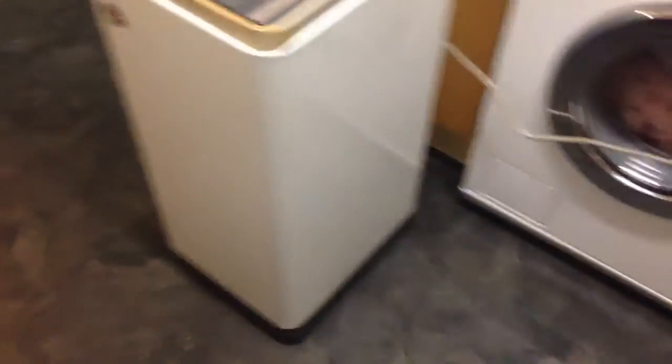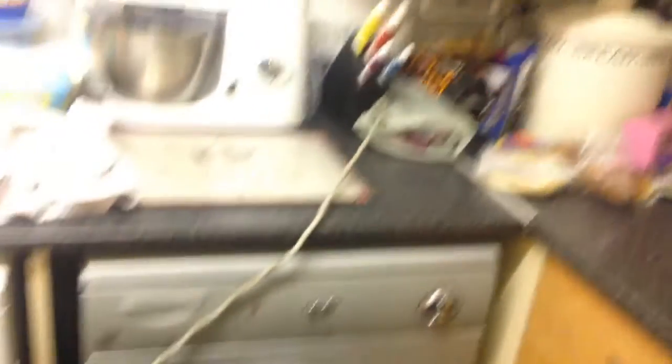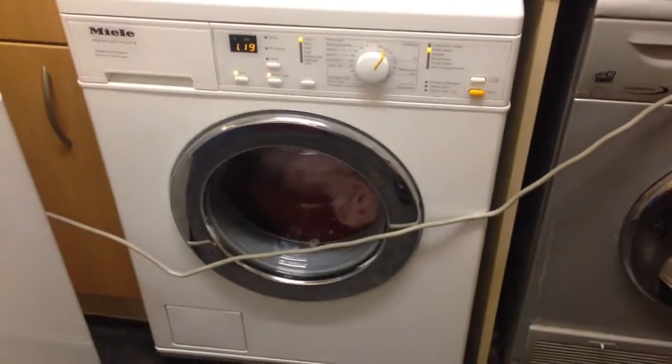It came with a standard drain hose from a normal washing machine. When I first got it, it had the original grey Hoover hose. It's got the original Hoover plug. It was on a 60 at the moment, some bedding.